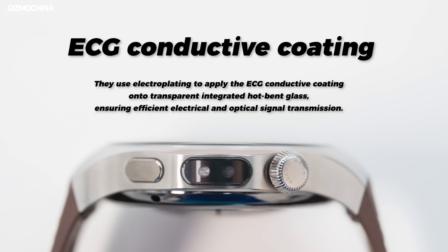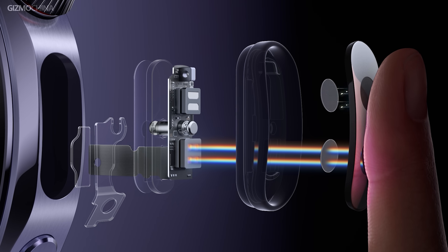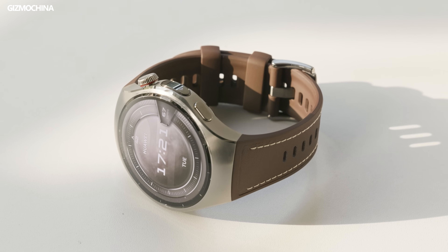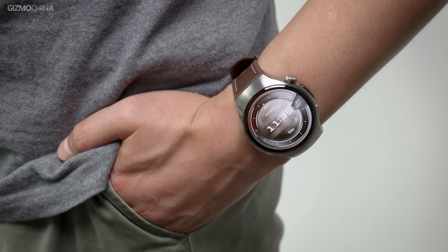For instance, they use electroplating to apply the ECG conductive coating onto a transparent integrated hot-bent glass, ensuring efficient electrical and optical signal transmission. The tactile sensor in X-Tap boasts ultra-high pressure resolution, capable of detecting over 10 distinct pressure levels with extreme precision. The measurement range operates within a macroscopic deformation range of just 0.07 mm — about 10% the diameter of a human hair — accurately quantifying pressure forces between 0 to 200 grams. This level of integration not only enhances functionality but also maintains the watch's sleek design, a feat that sets Huawei apart in the wearable tech space.